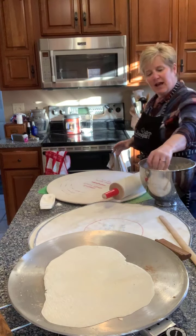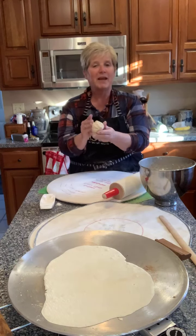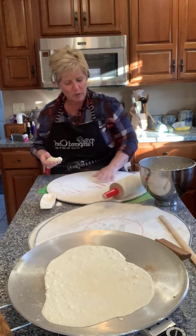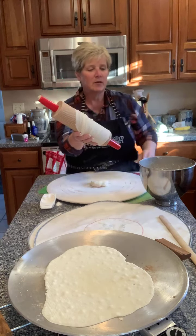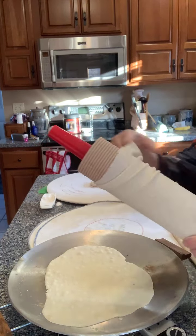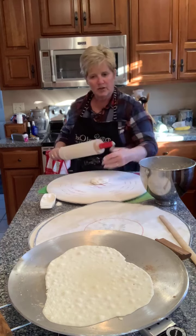You just take about the amount of dough of a small baseball and pat it out a little bit. Then I flour the cloth board. This is a special rolling pin, as you can see with all the ridges — if you've never made lefse before, it's a special rolling pin that you cover with a cloth so that things don't stick. And then you just roll.